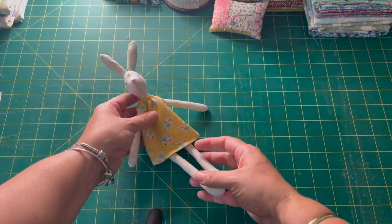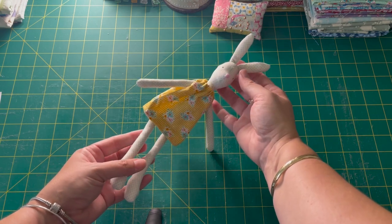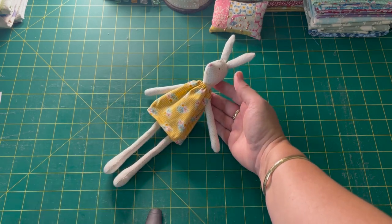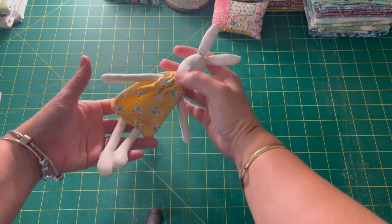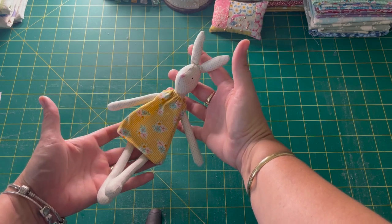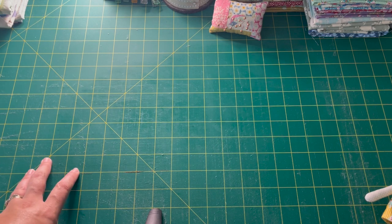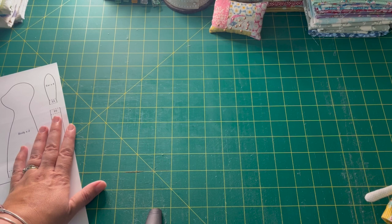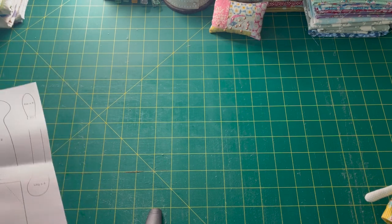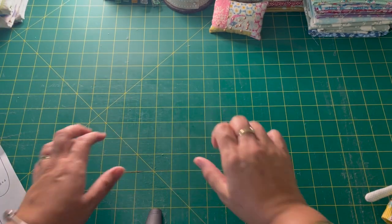Today we are going to be making these adorable little bunnies. They are so sweet — this is a free Tilda pattern and they're really fun to make. They're nice and small so they don't take too long, don't take a lot of fabric. The first thing you're going to do is head to the Tilda World website, print out your pattern pieces, and then cut them out on the outside line.